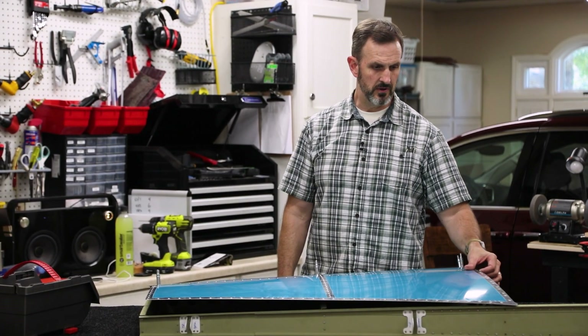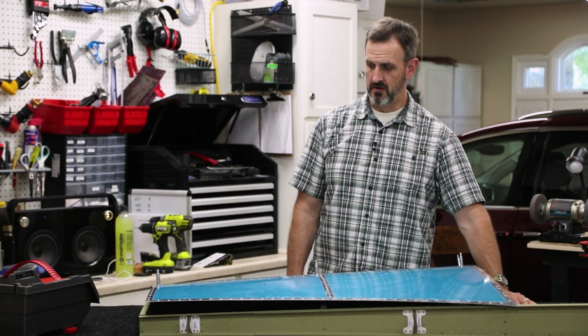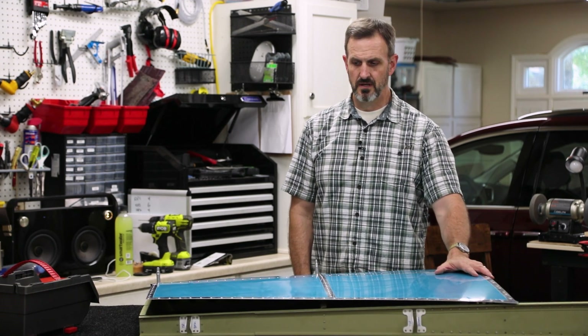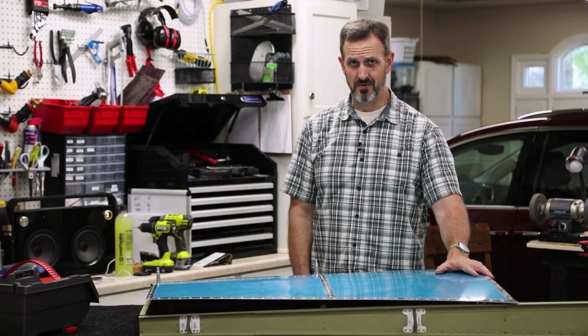That went on easier than I thought it would. So now I just have to clico the rest of this thing together and start riveting. I'm not really looking forward to riveting this thing.